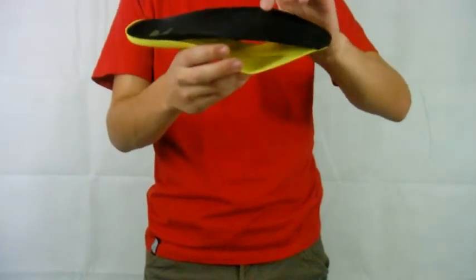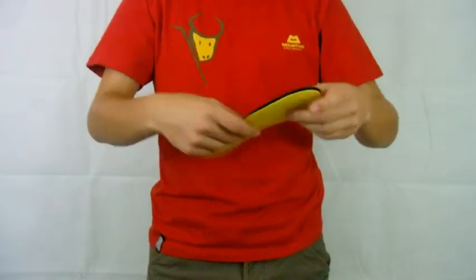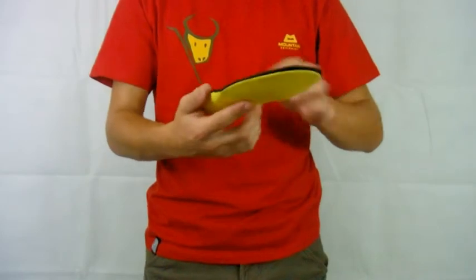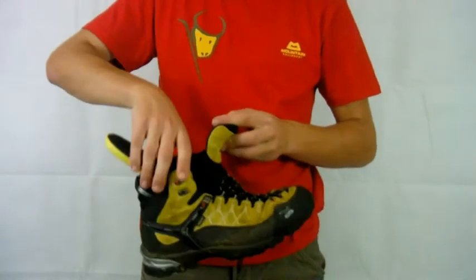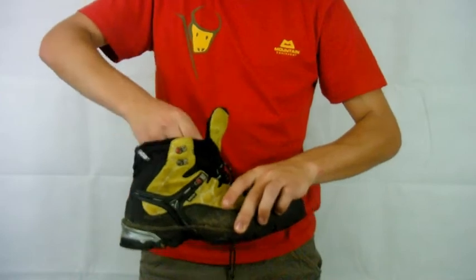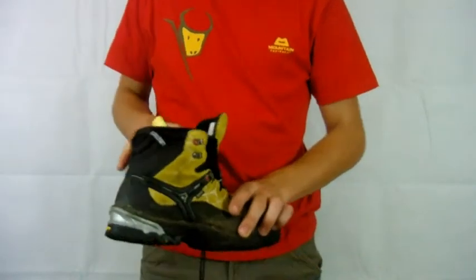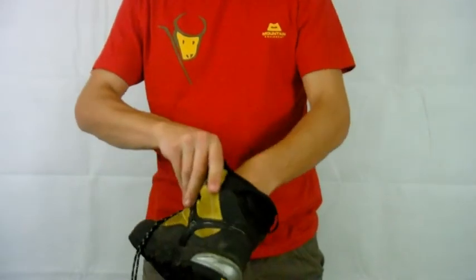The insole is just a thin piece of foam, thick at the heel, and perforated for ventilation. Or after a long walk if your feet have swelled up a bit in the heat and your boots are feeling a bit tight, just slot that out and you may find them a bit more comfortable.